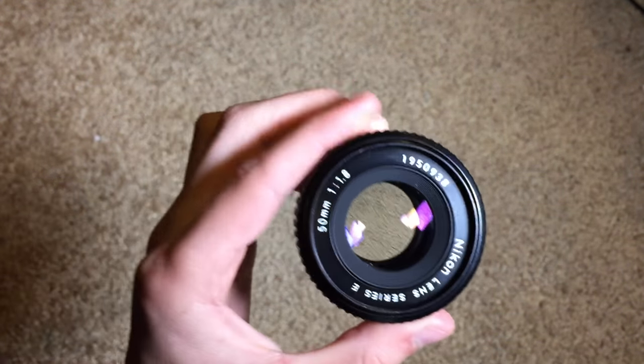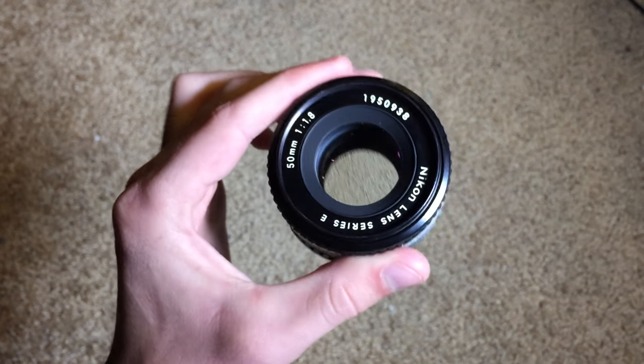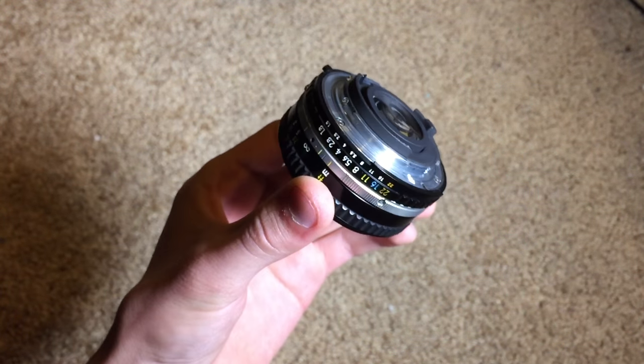It can also use a lens hood — the Nikon HR-4 rubber lens hood. So if you have one of those lying around or want to purchase one separately, you can easily do that.